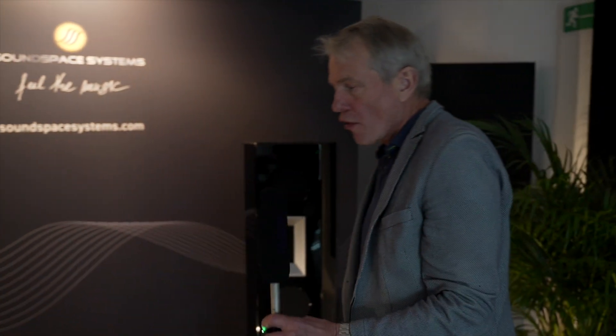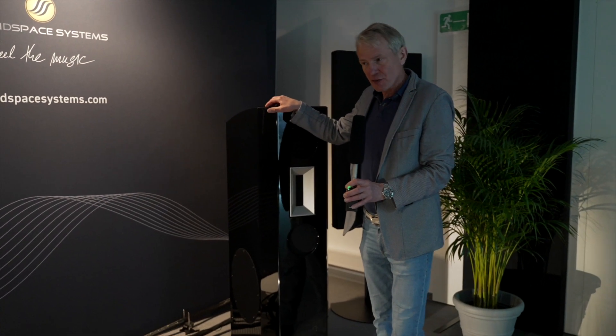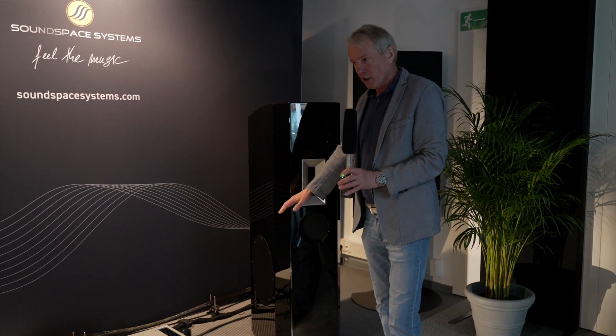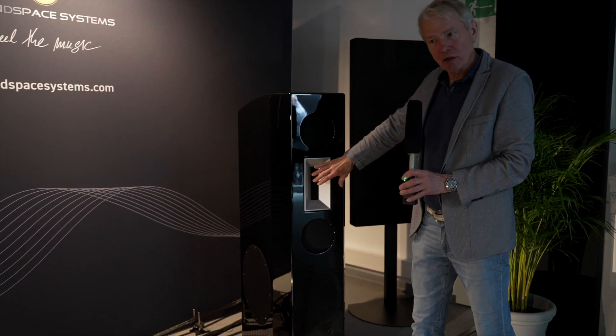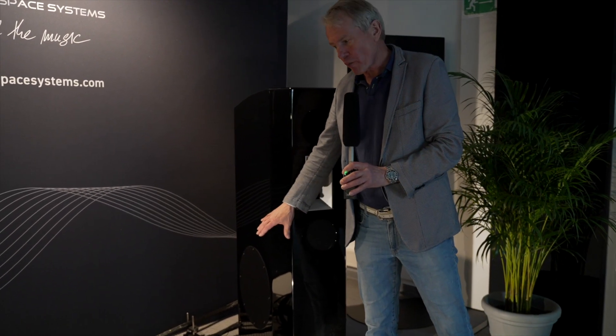I'm going to pass the microphone to Michael from Soundspace Systems. The speakers we are using — starting at the back end — these are our flagship speakers, the IDONI. These are high-efficiency speakers, partially active in the bass, using an open baffle system for the mid-range, a magnetostat for the top end of the frequency band, and a sealed housing for the bass.